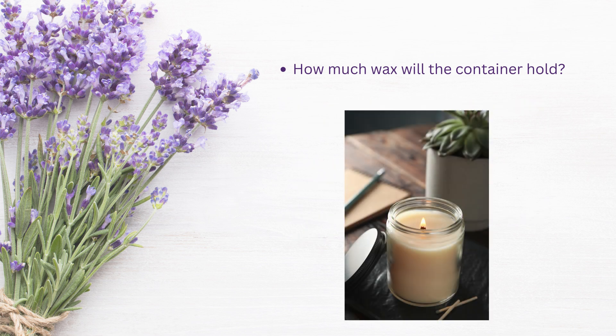Firstly, let's look at determining how much wax our vessel will hold. We are using Golden 464 in today's demonstration, but other waxes can vary, so follow our procedures with your own wax.